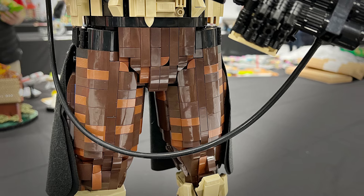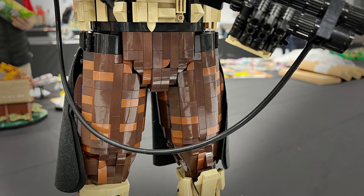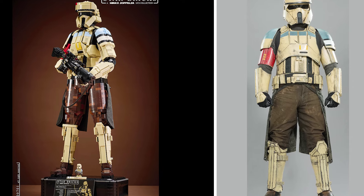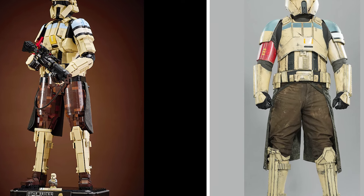Even the choice to add little speckles of reddish brown on these dark brown upper legs so that it looks dirty and worn — and when we compare it to the source material, it does that too. All these little accuracies really do make this figure come to life.